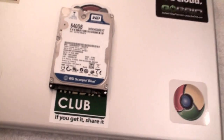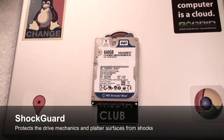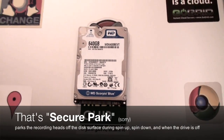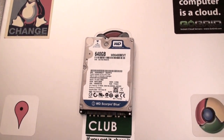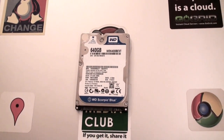This is a pretty sweet little hard drive. It's got the standard shock guard and secure park that comes with Western Digital drives, so that if your laptop's falling, the drive will automatically park its heads to prevent any kind of damage to the drive.